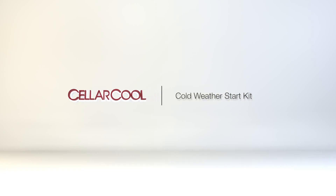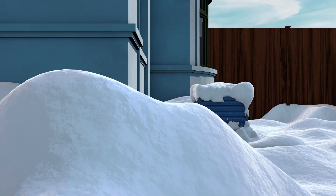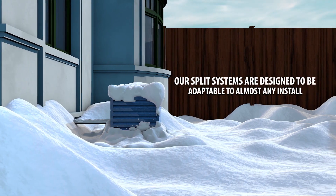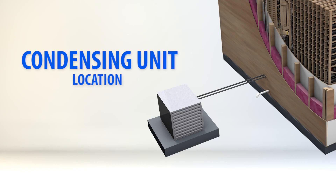Introducing the Cold Weather Start Kit by CellarCool. This kit was designed exclusively for our split systems where the condensing unit will be installed in extremely cold environments. Our split systems are designed to be adaptable to almost any install, as the condensing unit can be located in a variety of locations such as a mechanical room, basement, backyard, or even a rooftop.